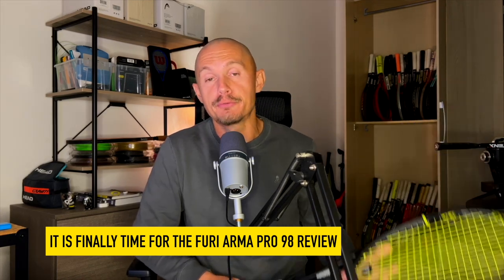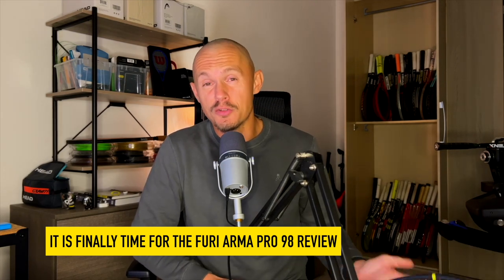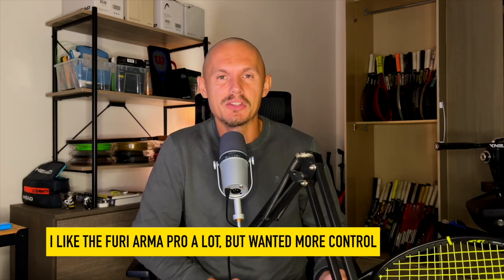The Fury rackets have really impressed me. From the Arma Pro, which is a 101 square inch racket that I reviewed about a year ago — it was really nice but it had a bit too much power, a bit too much explosiveness in the string bed.